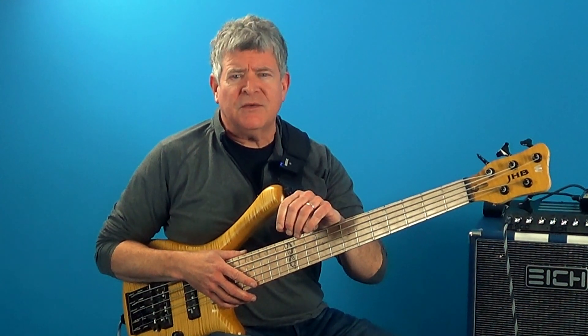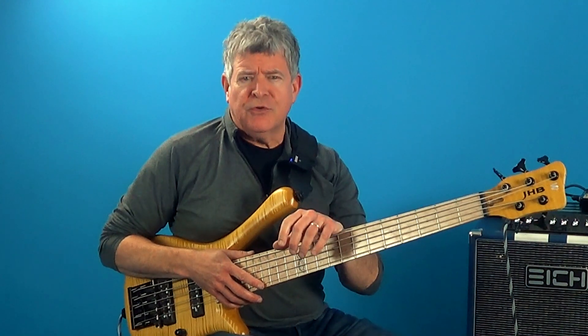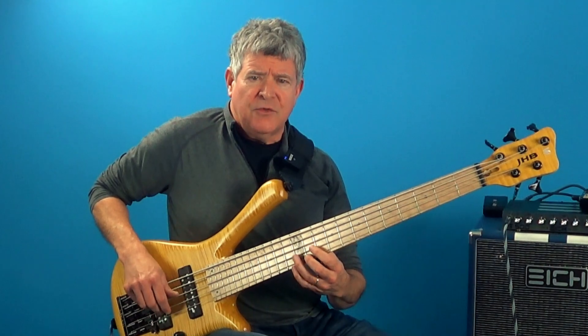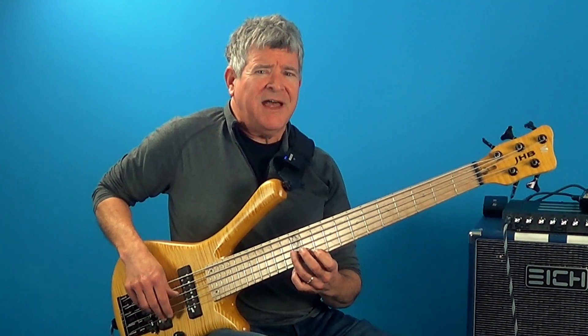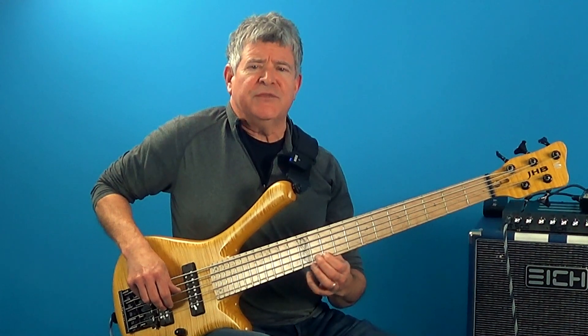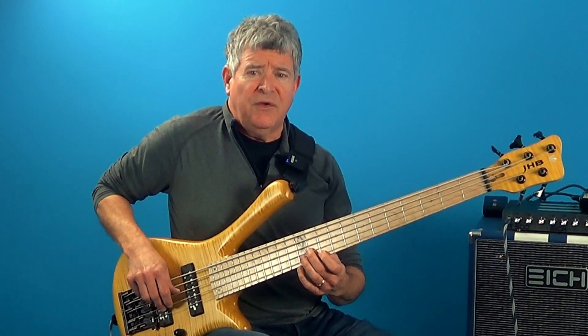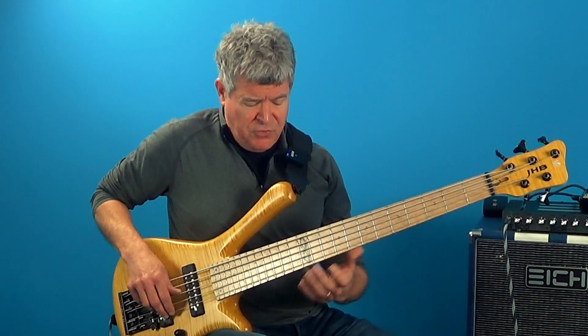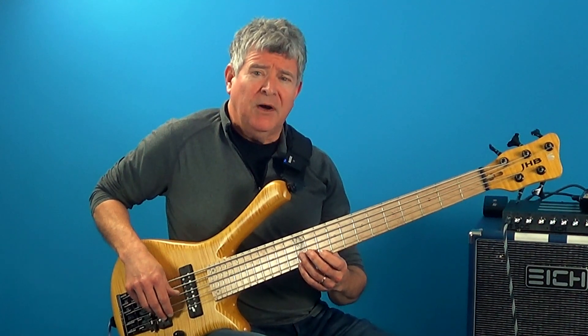I picked up this technique from Charlie Banacos called intervallic approach notes. He starts off on the three, goes down to the root, and then plays this F natural, which creates this cool dissonance over the D major seven chord and resolves to the seventh. This is approaching the seventh from a major third above.